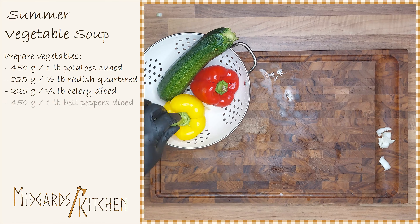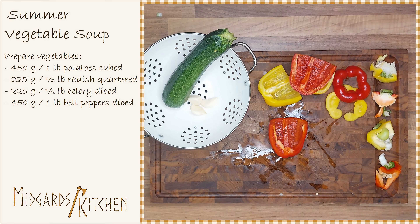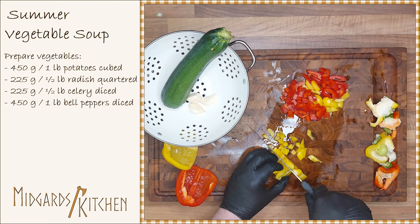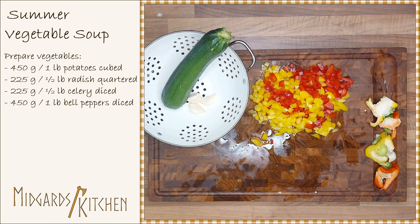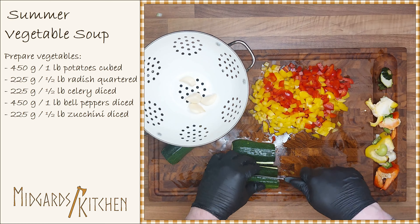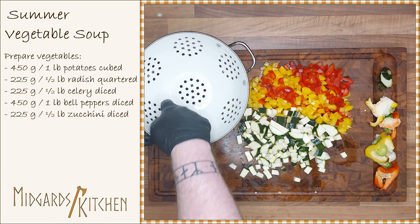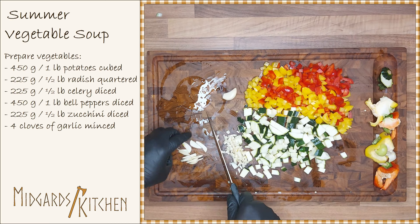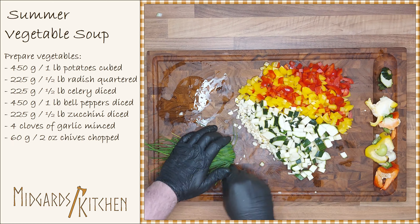You are also going to dice 450 grams or 1 pound of bell peppers, and dice 225 grams or half a pound of zucchini. Mince 4 cloves of garlic, and chop 60 grams or 2 ounces of chives.